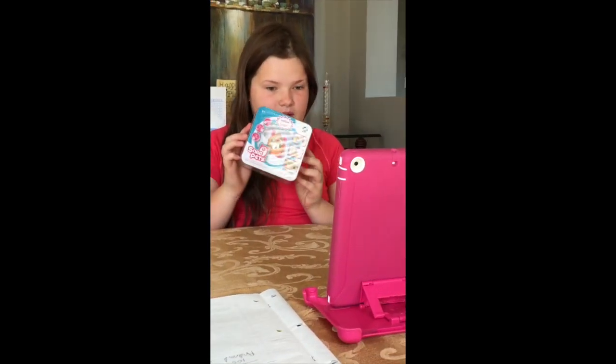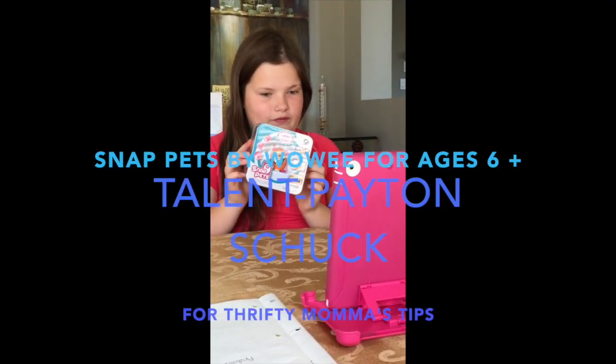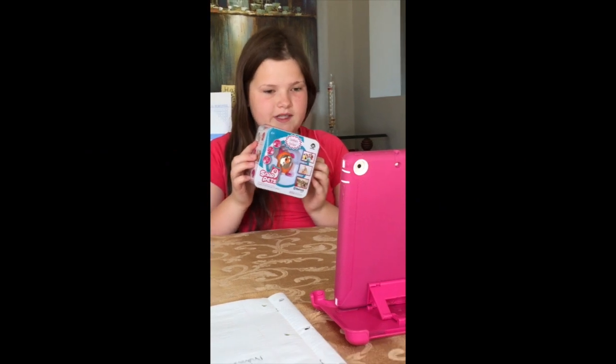Today we're doing — ta-da — Snap Pets. I don't know if this is right away for you, if you can see it. Anyways, these are Snap.